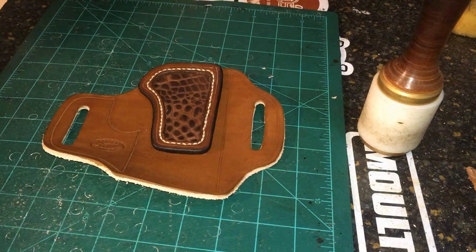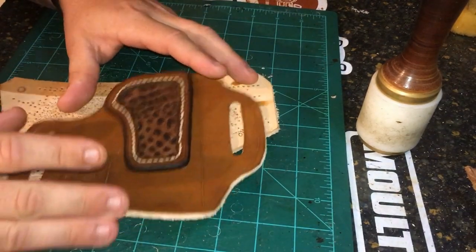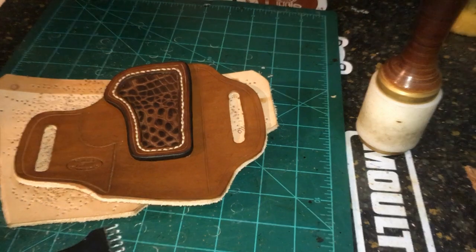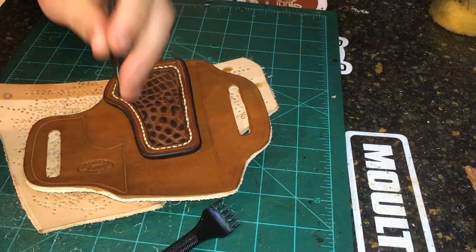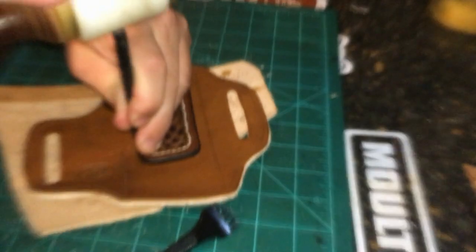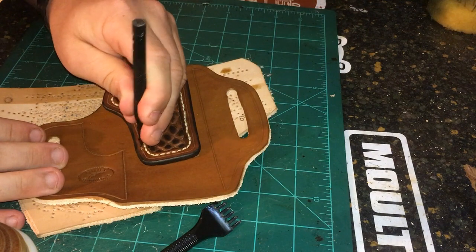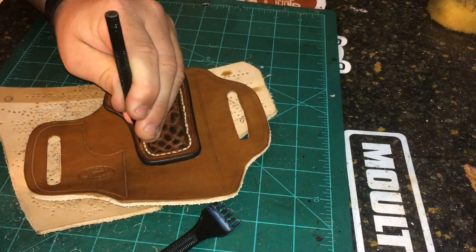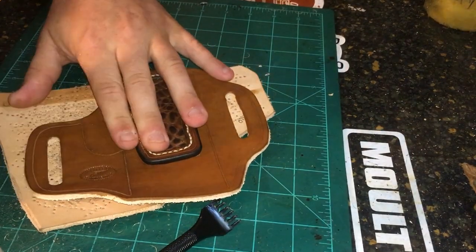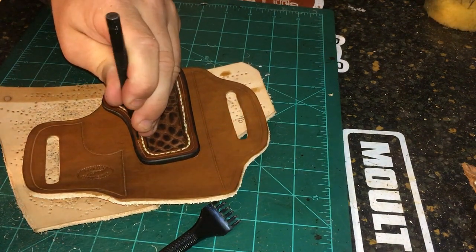Alright guys, so we're glued up and ready to stitch up this reinforcement panel to our main front panel of the leather. We're going to go ahead and do that — probably fast forward through this as well to save a little time. Just be careful when you're doing this because these stitches are close together. You don't want to screw anything up — you've worked hard to get to this point, so just take your time and be careful.